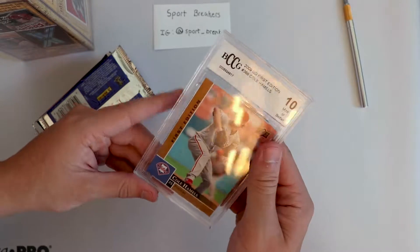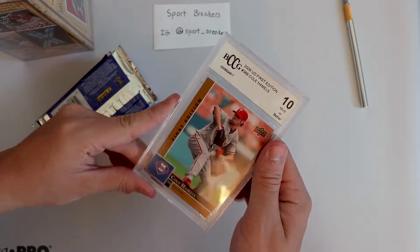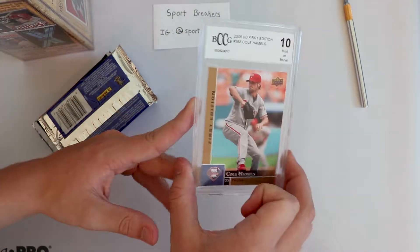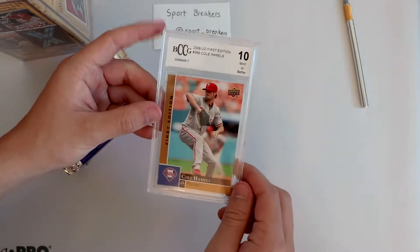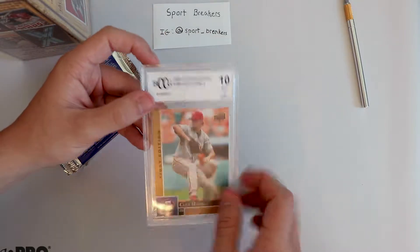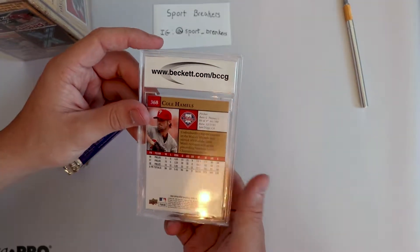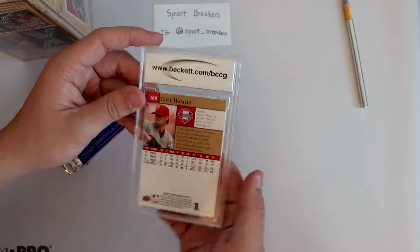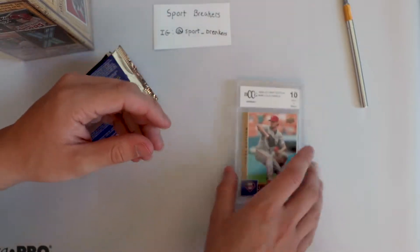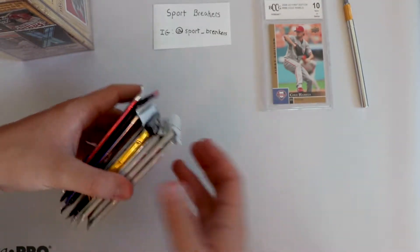Okay, so this is actually a 2009 Upper Deck First Edition Cole Hamels - the pitcher. It's a 10, which is nice, but it's BCCG. Cole Hamels. It's not numbered or anything, it's just a normal card. So it's probably not worth a ton.